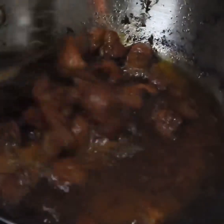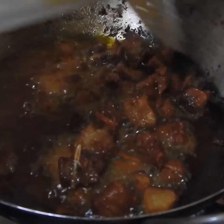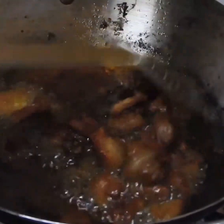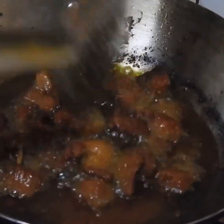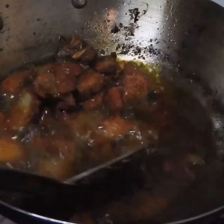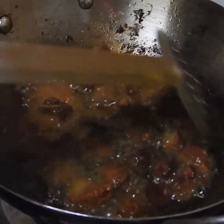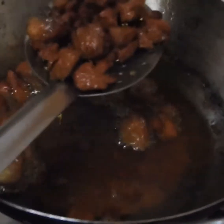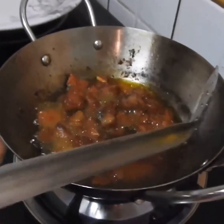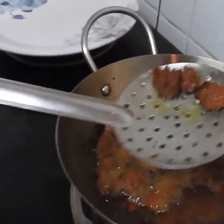Add the sauce to the meat and let it dry. You can also add the sauce to the meat as well. It is okay. I will keep it deep. This is thick.